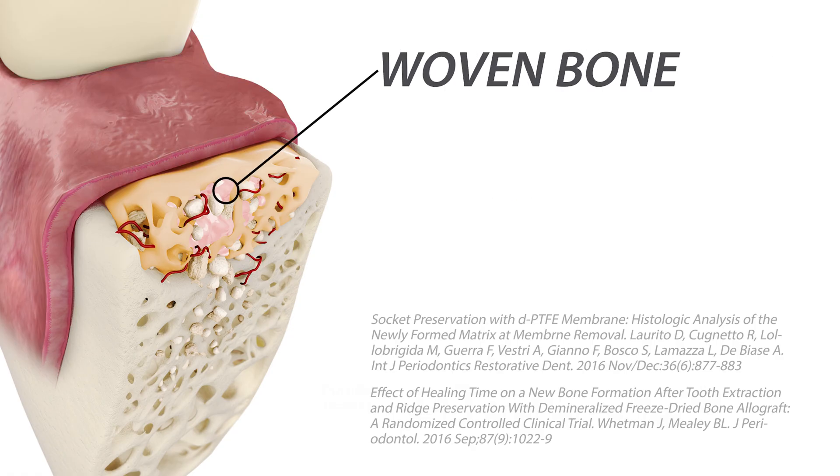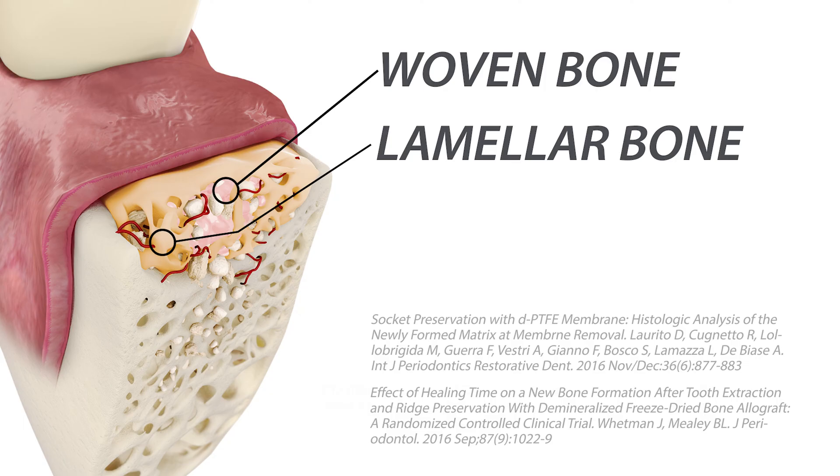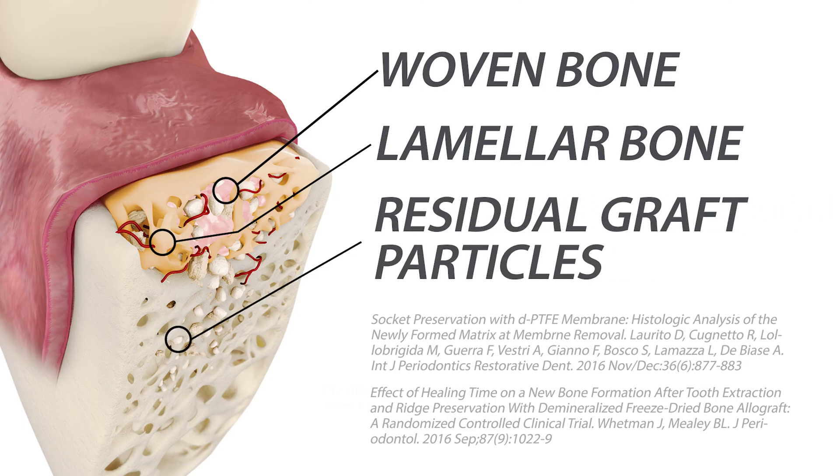The woven bone continues to be replaced by lamellar bone over time. Residual graft particles are gradually replaced or surrounded by new bone. Histologically, this is seen as osteoclastic-mediated resorption of the particles with simultaneous new bone formation on their surface.